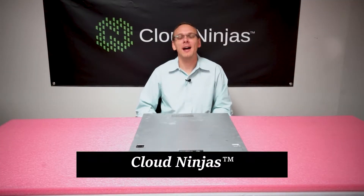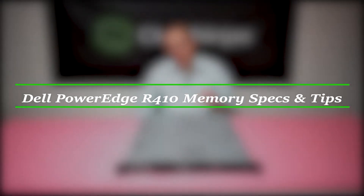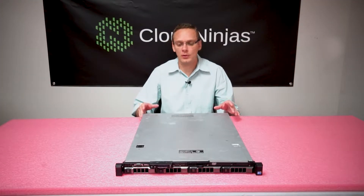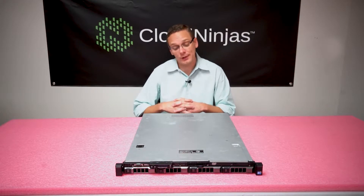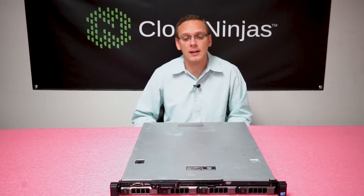Hi, I'm Scott Flowers from Cloud Ninjas and today we're here to talk about Dell PowerEdge R410 server memory. For starters, the R410 is a great cheap 1U server. It's a really economical solution for a lot of simple uses that you need out of servers — file hosting, simple virtualization. It's a very inexpensive solution and the RAM that you use inside is DDR3 RAM.